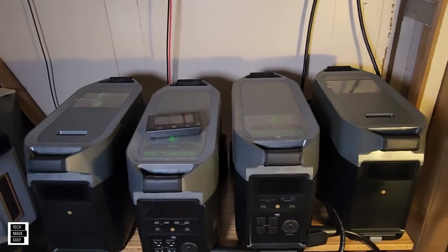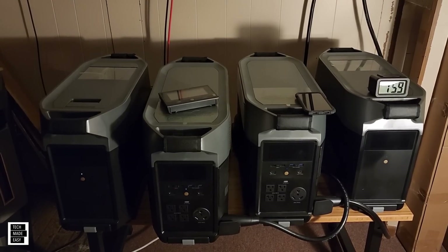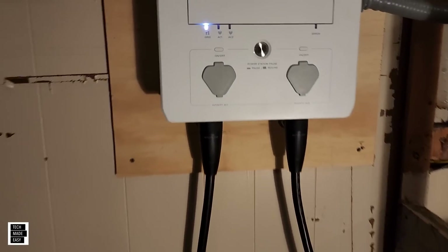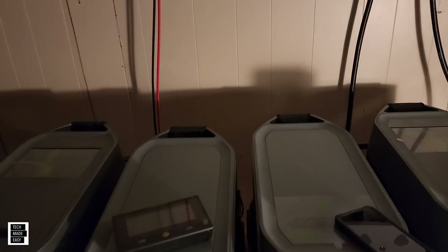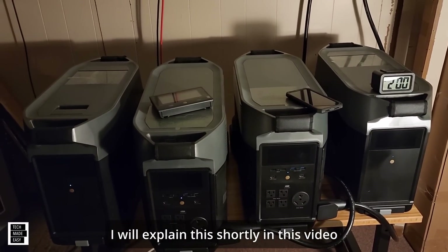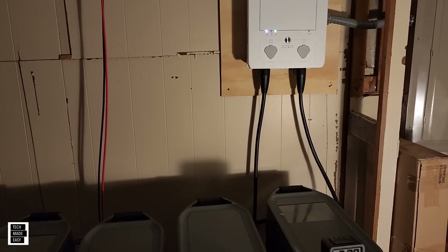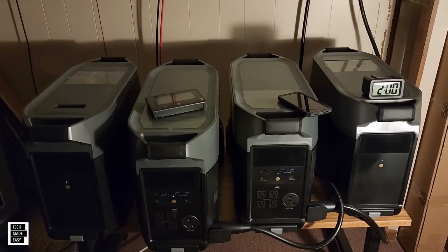Let's start the test. We've got 14.4 kilowatts — how many days will this last? After connecting both sets of Delta Pros and extra batteries, we go to the panel and turn on the right set only. My setup is called single phase, so I can't support 240-volt appliances since I didn't set up split phase. Now that it's turned on, we're going to use this set of batteries for the next couple of days.